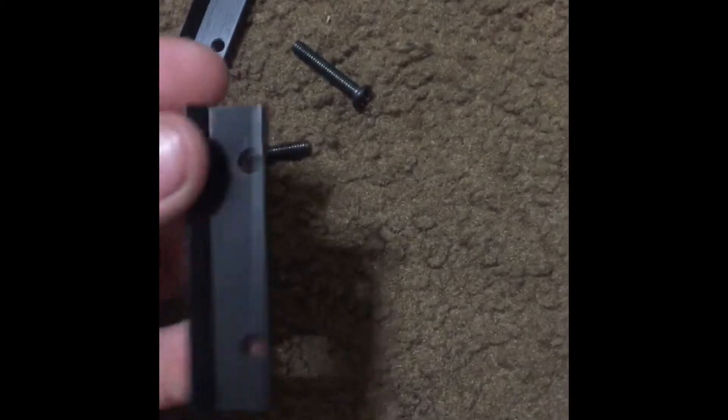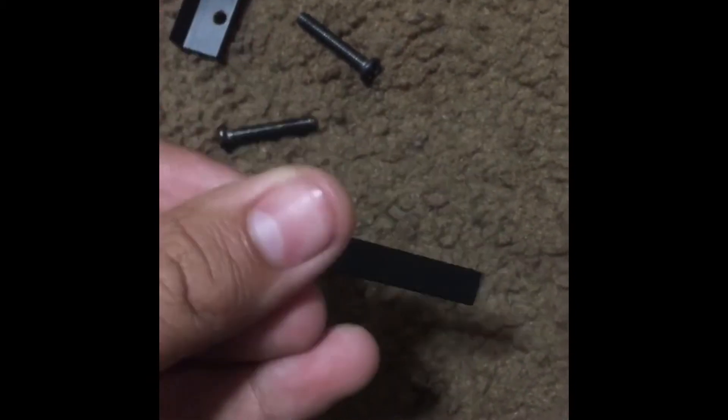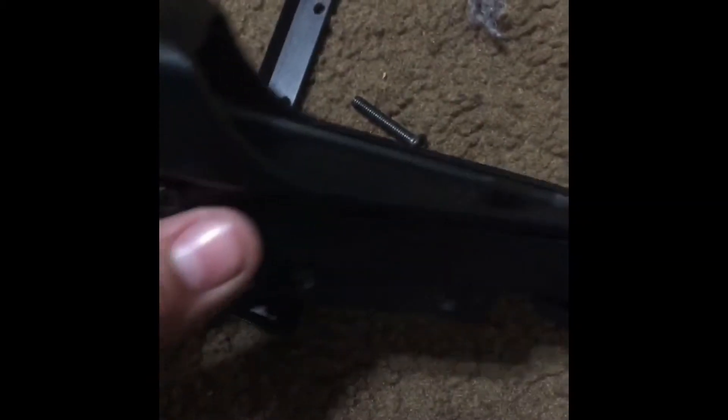It came with two bolts, two mounts for the gun, and the sight. With the sight it comes with a little light — you can see the red light right there. It's a red dot sight, pretty good. Now I'm going to show you guys how to put it together.